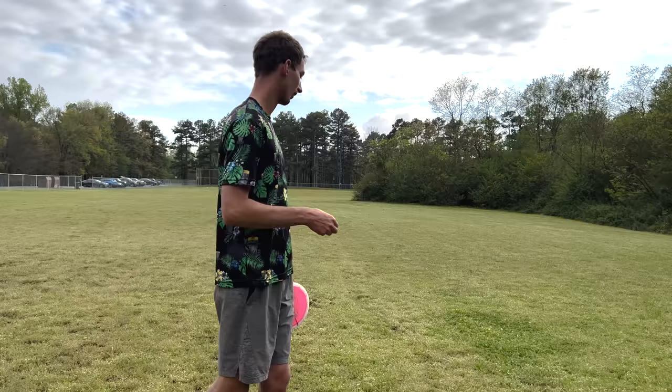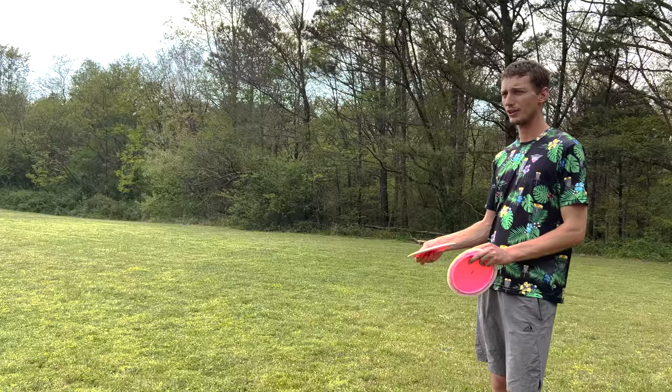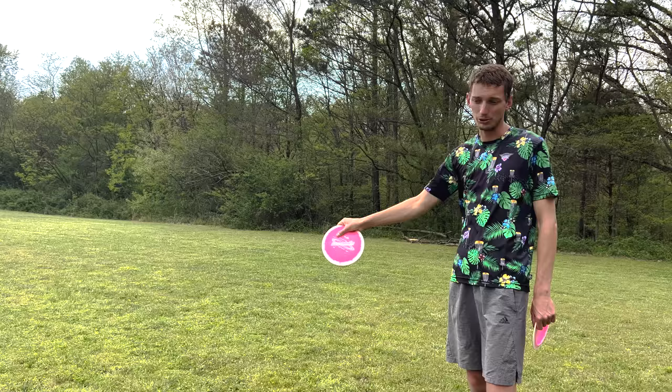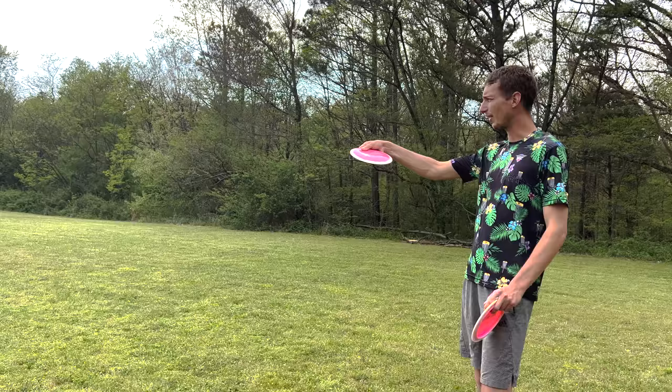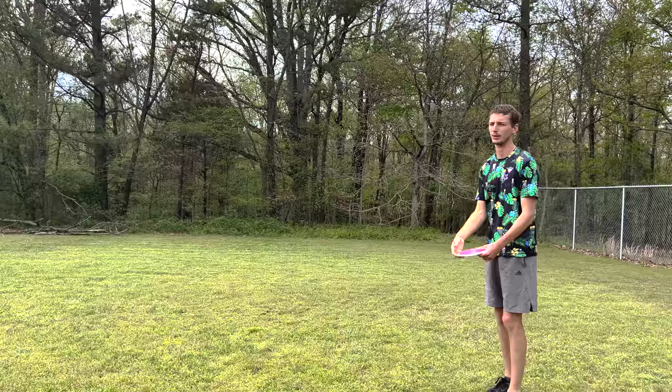Let's go see how these fly. We got this big open field — you can just absolutely send it. Talk about how you're going to release it and what you expect from the flight. I'll start with the one that's been in my bag a little longer. I'll throw this guy a little bit of hyzer, hope it'll stand up, maybe turn a smidge, and then it'll fade back at the end.